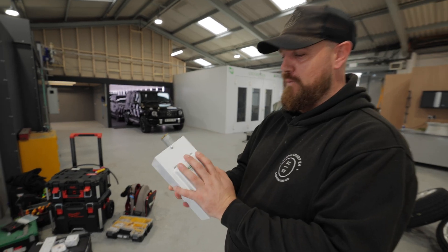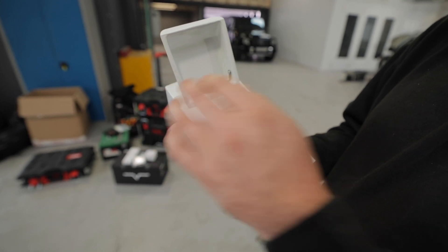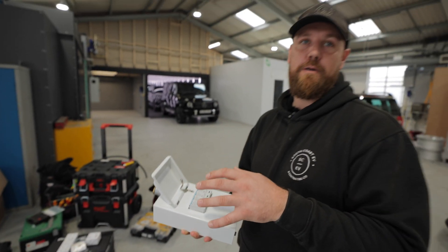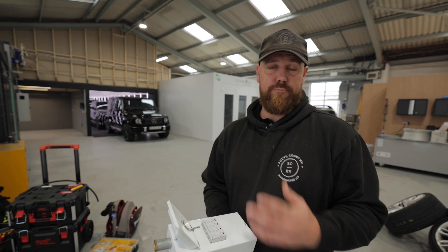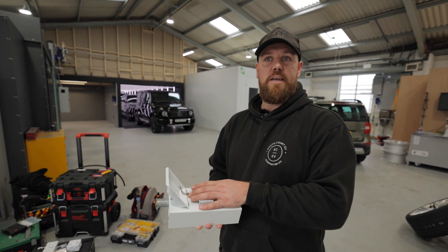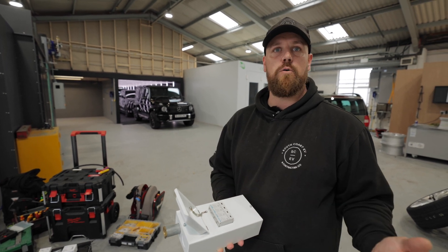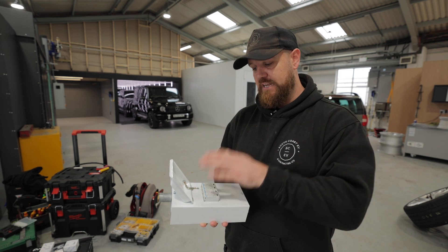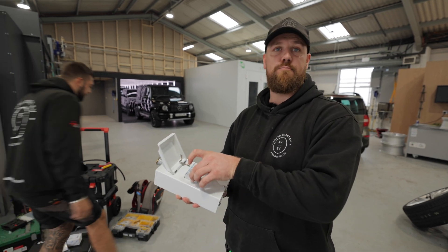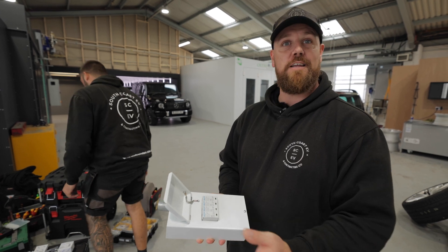What we've got here is a four-way metal enclosure that's going to go beneath our consumer unit, and within this we've got a Hager surge protection device. It's a requirement that vehicle chargers have surge protection, and it's best practice to put it in on any new install anyway. What this will do is protect the vehicle and the charger from lightning strikes and surges in voltage. If it ever gets called into action, it's as simple as pulling these modules out and replacing them — quite a simple process. Hopefully it doesn't.